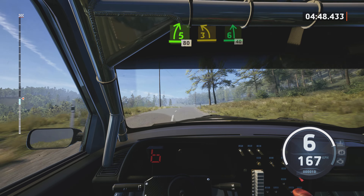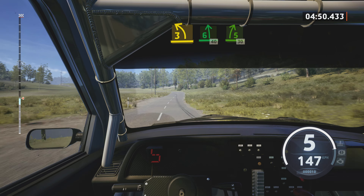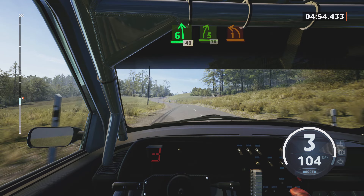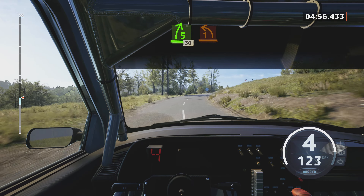5 right, over crest, half long, 80. Unseen, 3 left, half long, and 6 left, 40. Slowing, 5 right, 30.